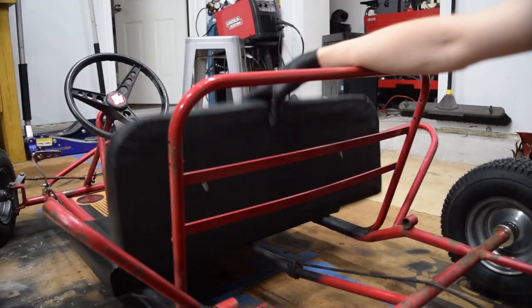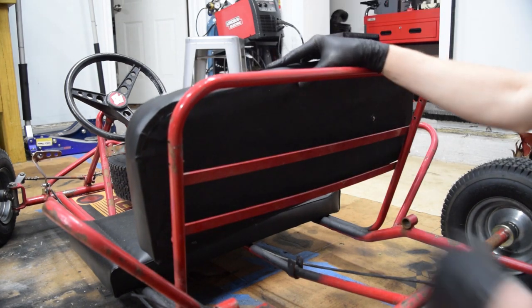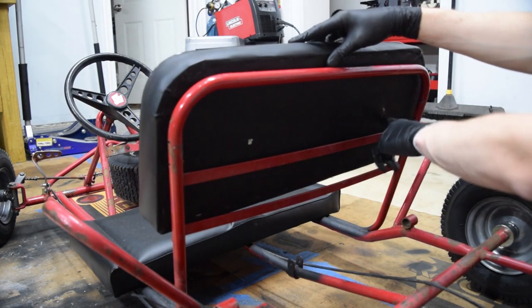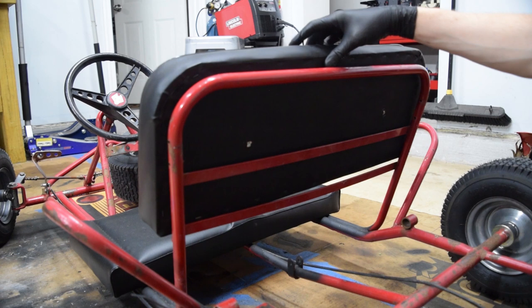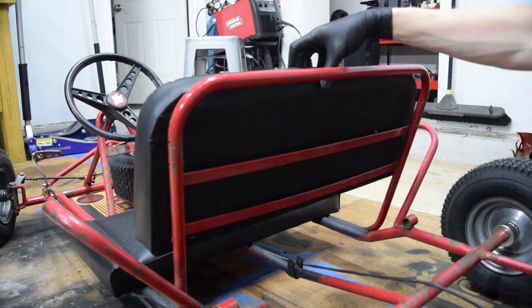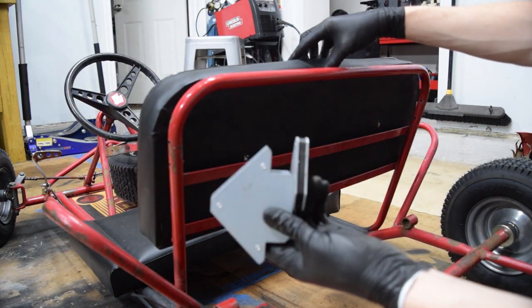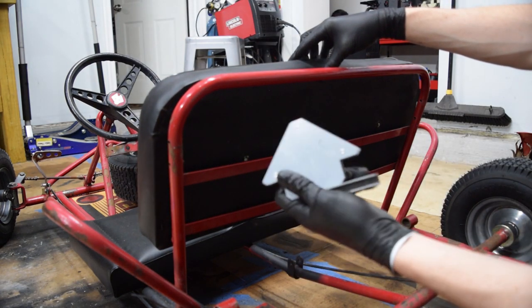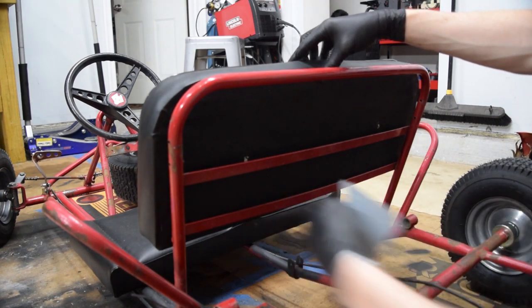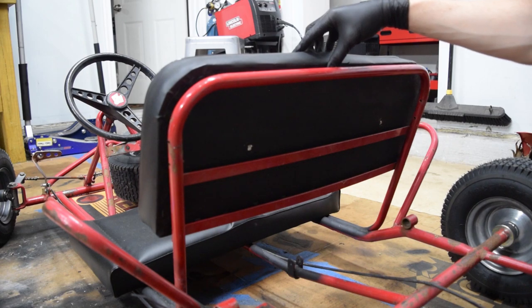I got this new seat — I ordered a generic Manco seat and it fits really really well. It has threaded nutserts in the base already. The plan is to drill holes in this brace here, but the issue is how to hold it in place while also marking the holes. The answer I came up with is using 90-degree welding magnets to hold the seat in place, so I can mark it, drill it, and install it all lined up nice and easy.